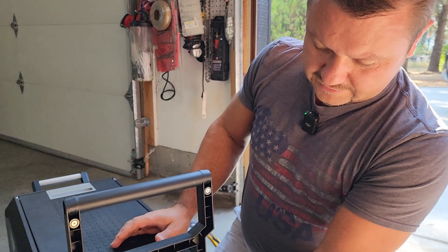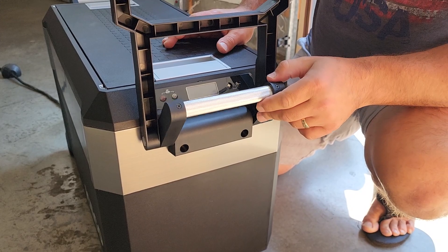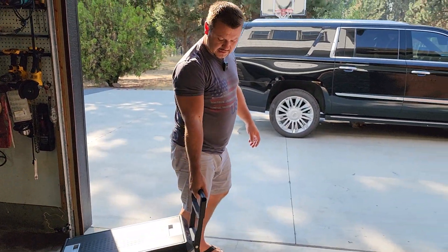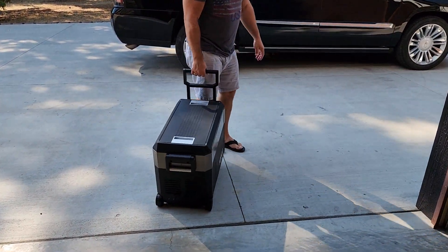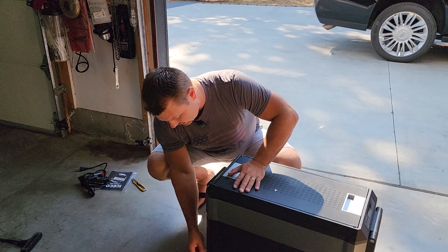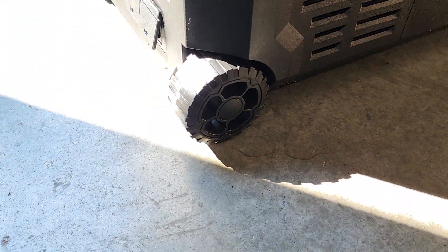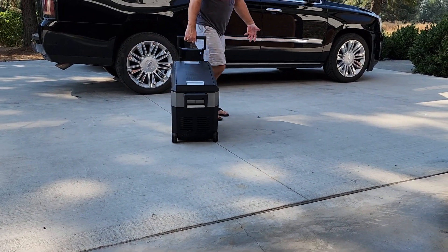It's got really cool handles on here — grippy metal, actually metal on both sides. And on this side you've got a nice handle for when you're taking it in and out of your van or vehicle. Another cool part is it's got actual rubber wheels — not plastic, not cheap. Nice rubber wheels that roll really smooth and quiet.